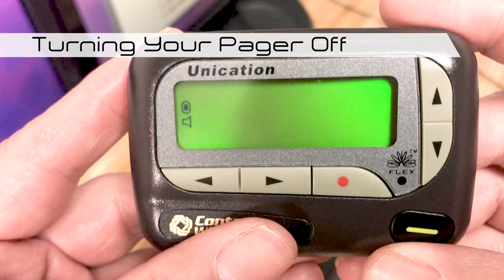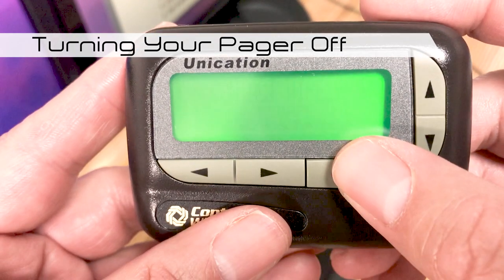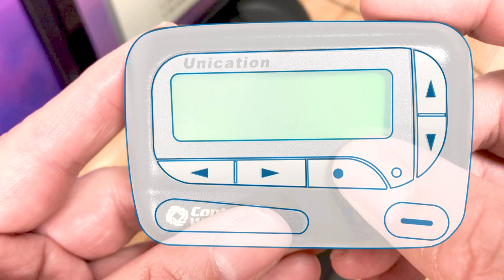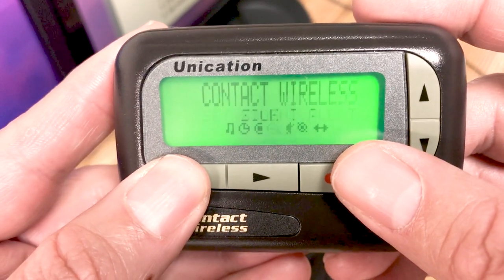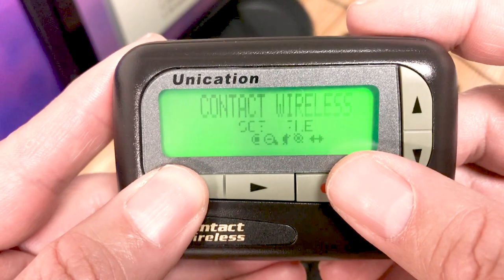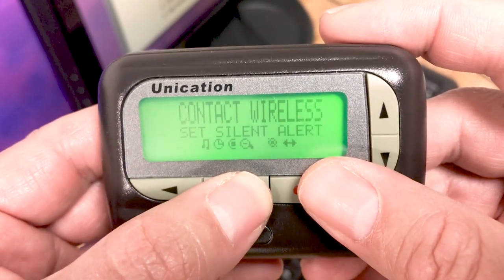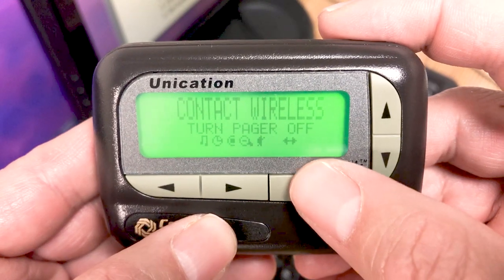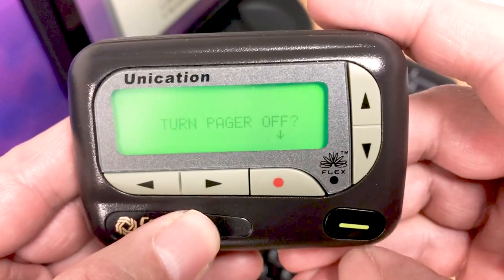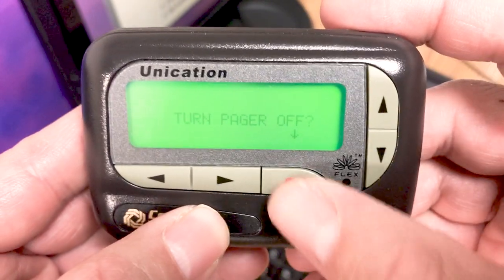To turn your pager off, press the function select button. This will take you to the function menu. Use the left and right directional buttons to move the cursor to the turn pager off icon. Press the function select button. This will take you to a screen that says 'Turn Pager Off' with an arrow pointing to the function select button. Press the function select button again to turn your pager off.